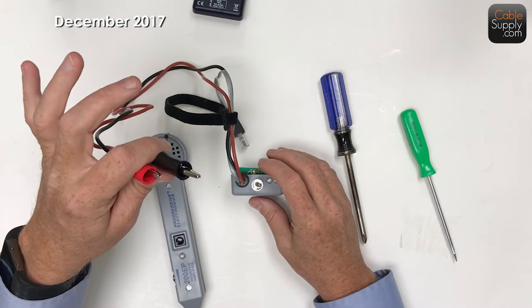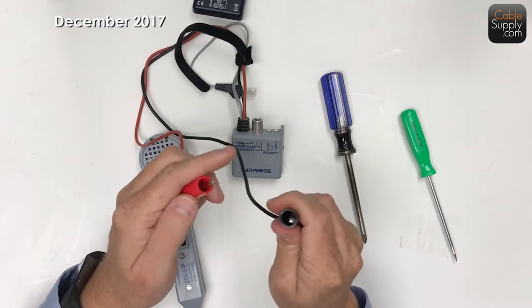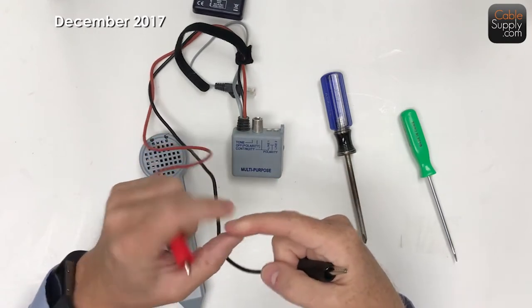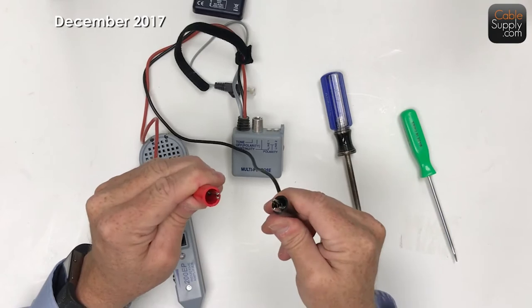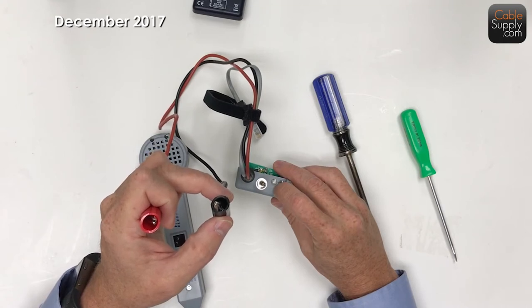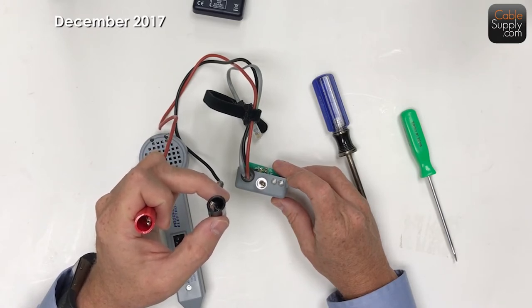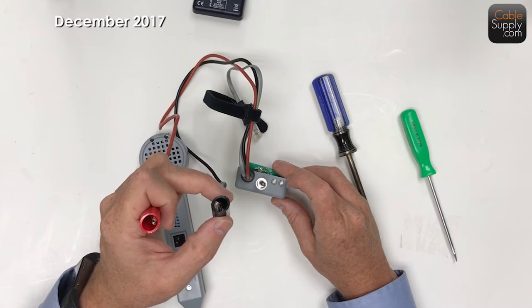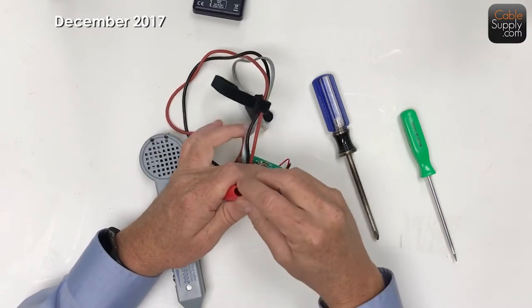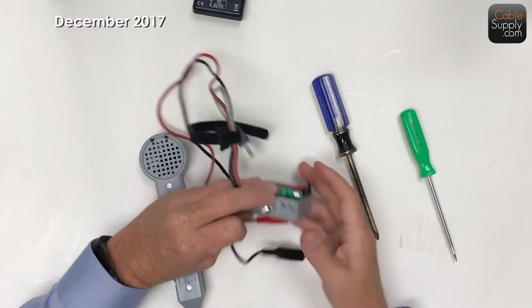You can also test continuity on coax. The way you do it is you get one end of the coax - it has shielding on it, so you attach this to the shielding, and the other to the center conductor, and you attach it to both. Now if you have a short in that line, you're going to get a red light. If you don't get a red light, that means you don't have a short. Then go to the other end and connect the center line with the shielding on the outside of the coax cable, and you'll see a light light up - that tells you there's continuity in both the shielding and the center pin of the coax cable.